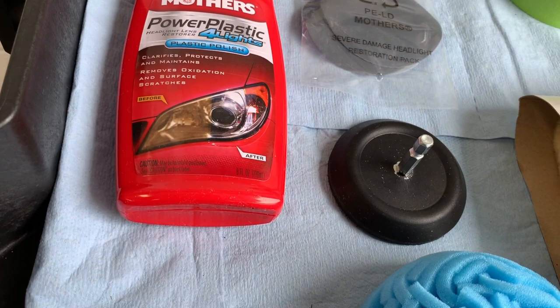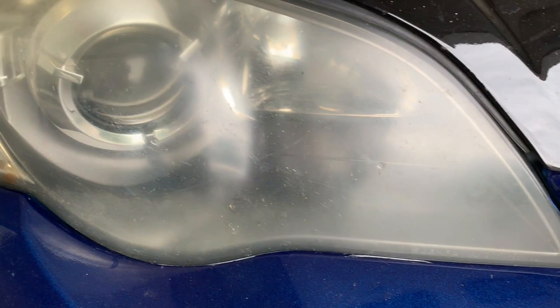So while we look at a few of these before shots, I want to mention something — full disclosure. All of your headlamps are not created equal. What that means is some are going to require a little bit more attention, a little bit more buffing, or maybe even an entirely different process altogether to get them looking like new again.